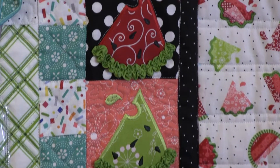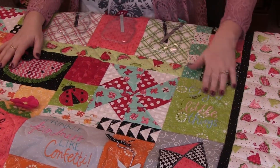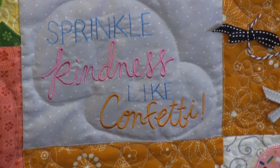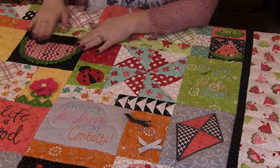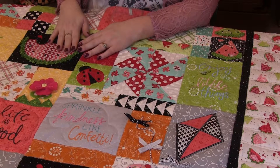On this side, you've got the slices of watermelon with the seeds in it. And those little sayings — 'enjoy the little things,' 'sprinkle kindness like confetti,' 'hello sunshine,' 'life is good.' Here's the big watermelon with the ribbon rind and of course the watermelon seeds.